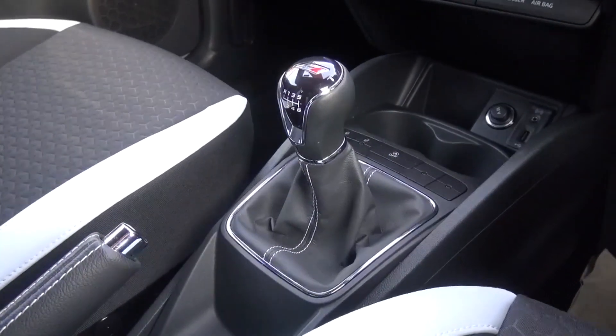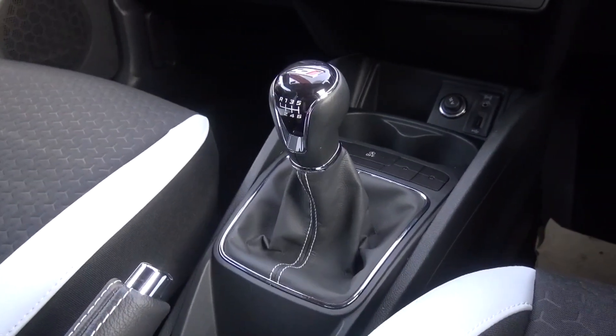As opposed to the Leon Cupra, the new Ibiza Cupra is only offered with a 6-speed manual gearbox.